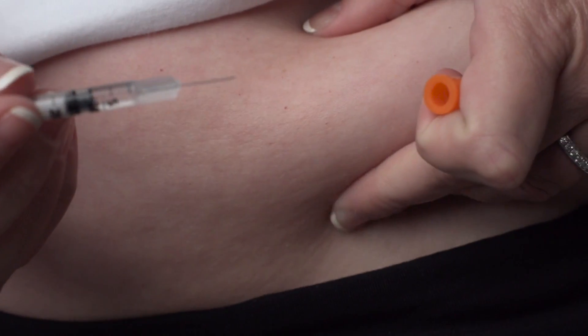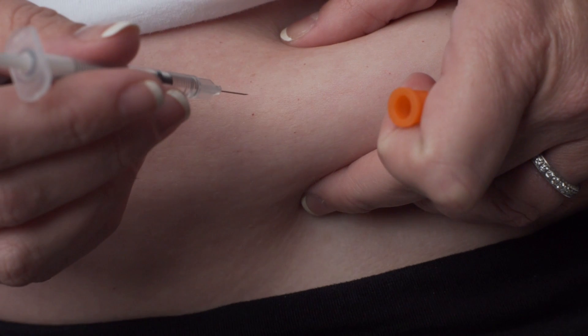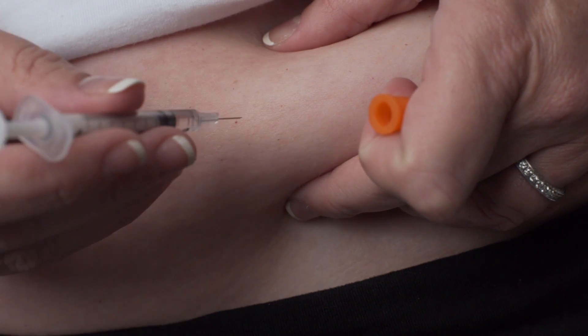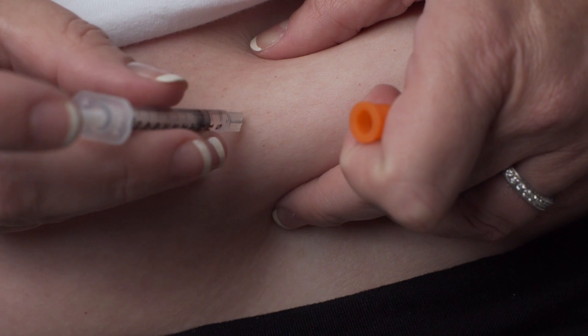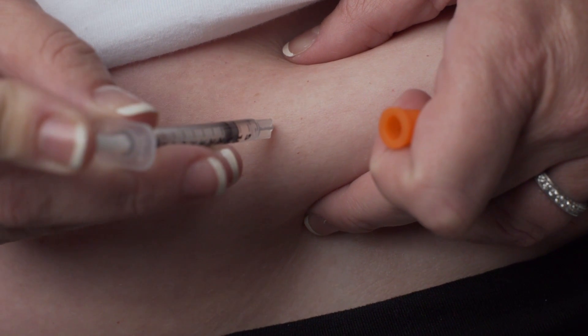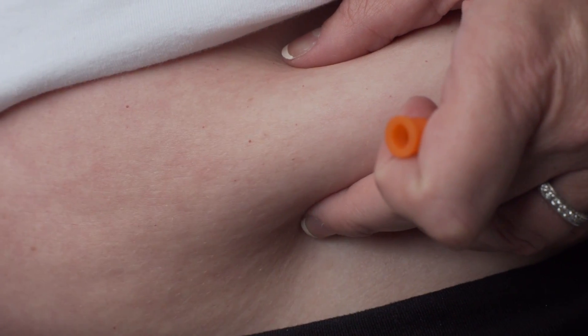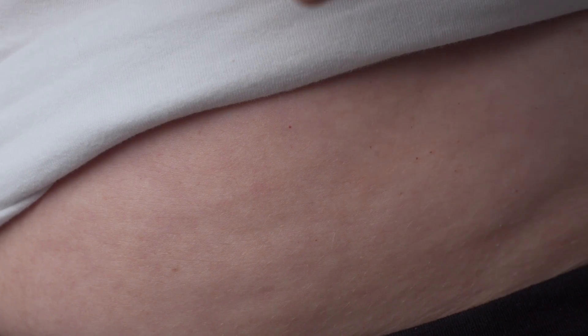Hold the syringe in your hand like a pen or pencil. With the other hand, gently grasp a small fold of skin between your thumb and index finger at the selected injection site. Insert the entire length of the needle into the fold of skin at a 45 to 90 degree angle. Once the needle is inserted, release the pinched skin and push the plunger in a slow, steady motion until all the medication is injected.